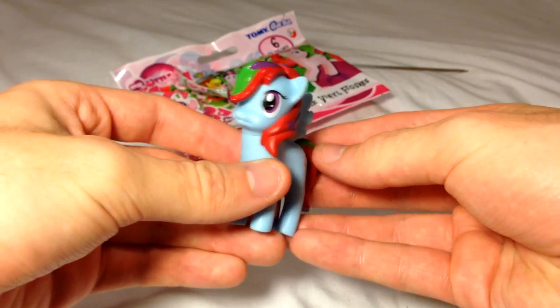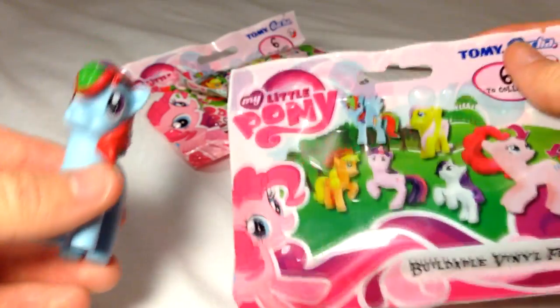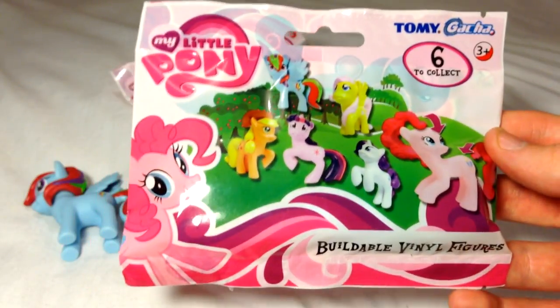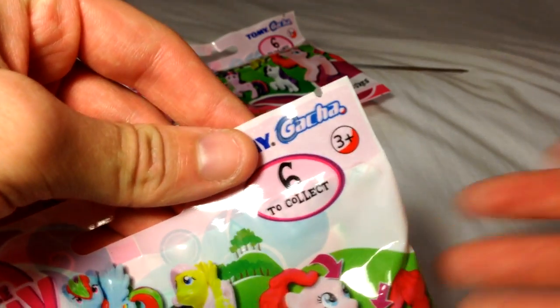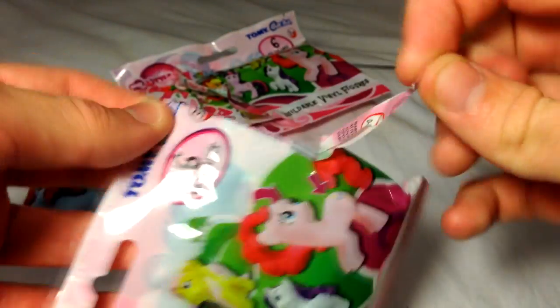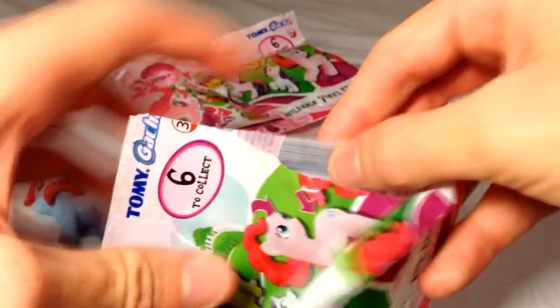I will now proceed to compare this one to another which I have bought — another buildable vinyl figure — and we will compare and contrast between the two. We will see if their pieces can fit together, producing humorous results. I have observed, on a second glance, that you can in fact open it from the corner, leaving no need for a skewer. It is a little uncouth, as I do like my skewer, but it is a little more convenient.